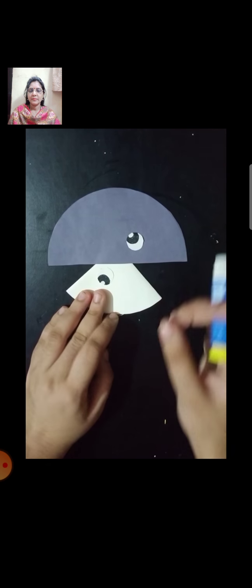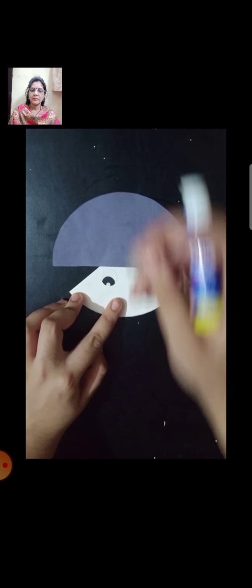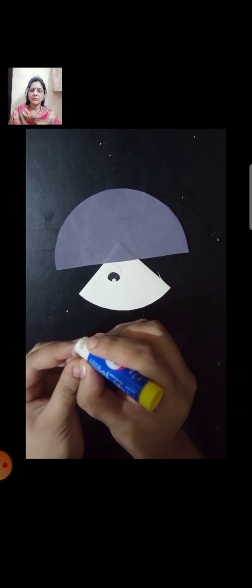Now students, we are going to stick the eyes on our mushroom. For this, you have to cut two small white circles and draw eyes on them with the black sketch pen — remember to take the help of your parents. Stick the eyes like this on the mushroom, and apply glue properly. These are the eyes of our mushroom.